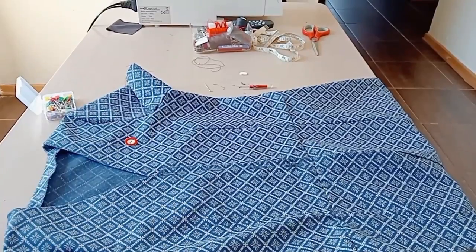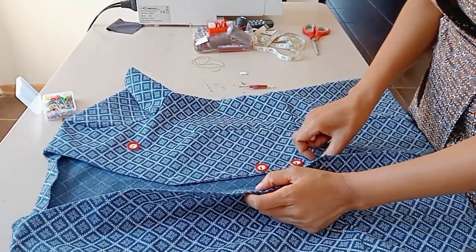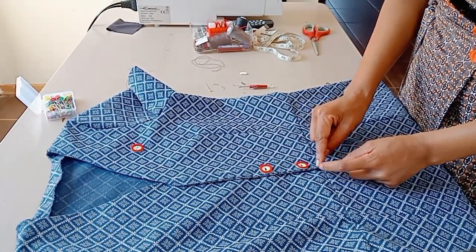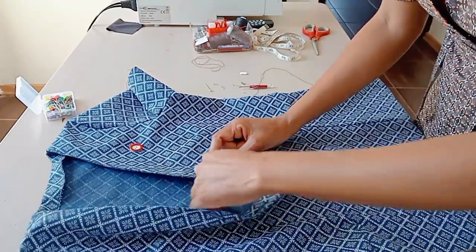Now it's time to attach the buttons. I'm attaching them by hand. I started at the bottom so that the seam at the bottom would match nicely as I attach the buttons.